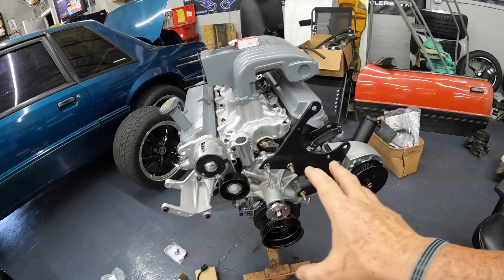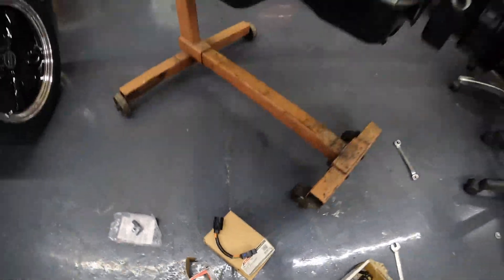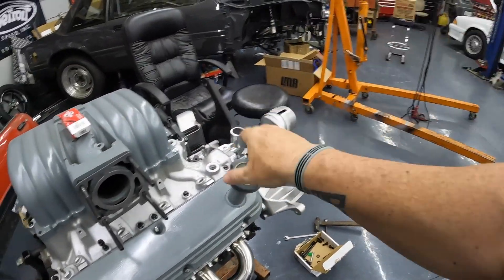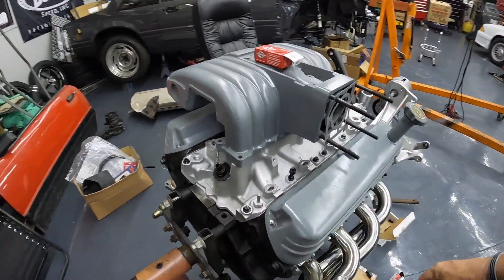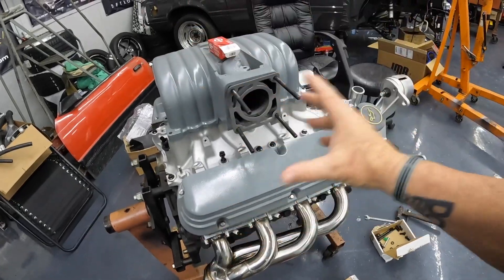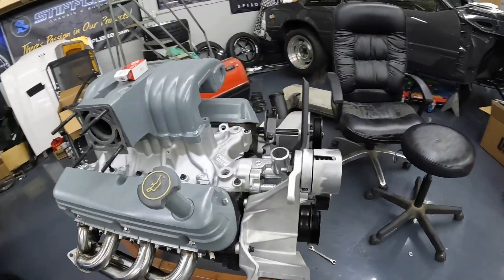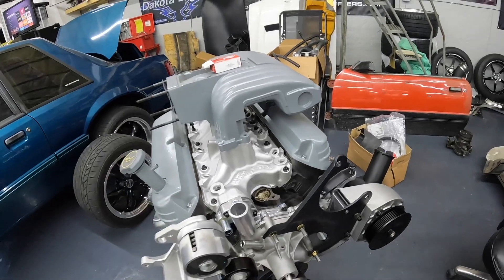We got the brand new LMR brackets, the brand new 93 Cobra pulleys from LMR, new tensioner - I mean we went all out. I even got the Ford IAC and throttle position sensor - she's dialed. I've got the brand new cap on that motor, new grommet, PCV valve. I'm not happy with the finish on the valve covers - the color is good but I needed to blast them and I didn't. They'll be alright though - you ain't gonna be able to really see them anyway.